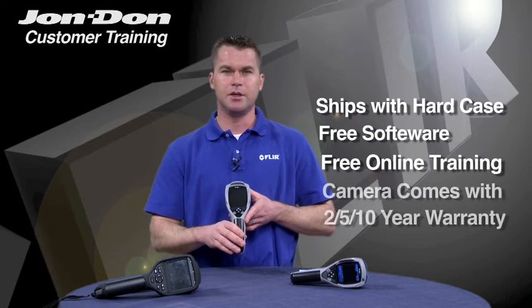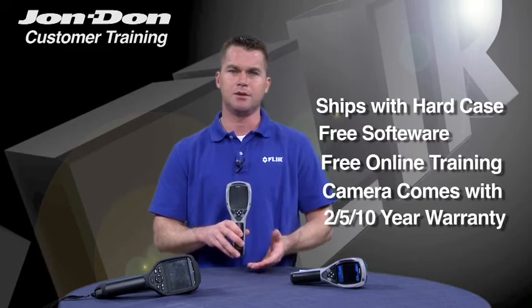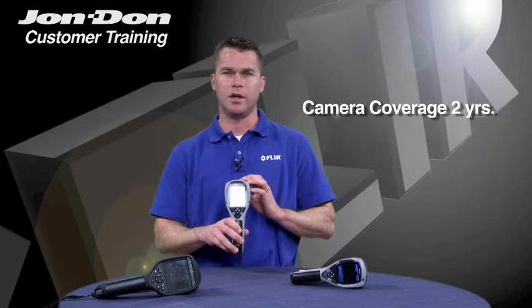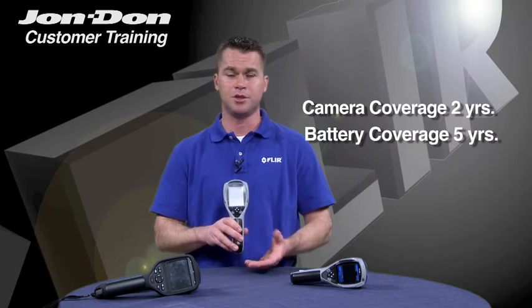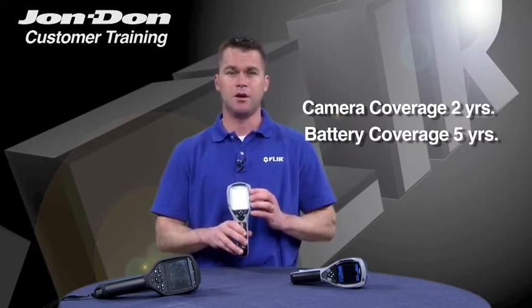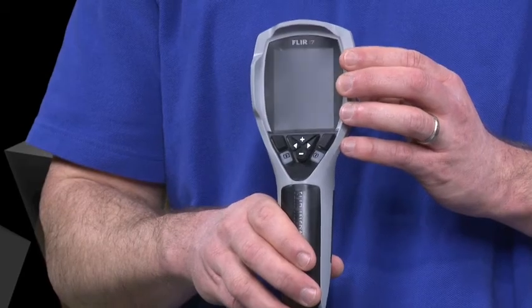And lastly, each i-Series camera is covered with our two, five, and ten-year warranty program. What that means is your camera is covered for two years bumper-to-bumper warranty, all parts, all labor. The battery on your camera is covered for five years, so if your battery goes down before that five years, we'll ship you a new one. And lastly, the most expensive part of the infrared camera is the detector that we build, and we're warrantying and guaranteeing that detector for ten years.